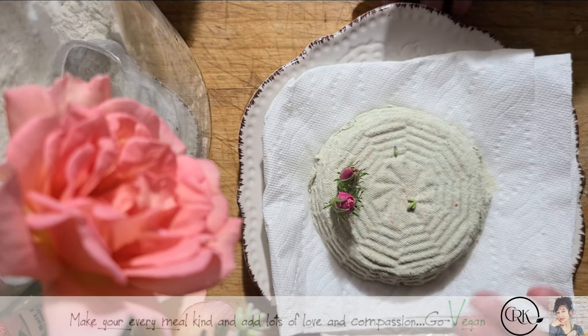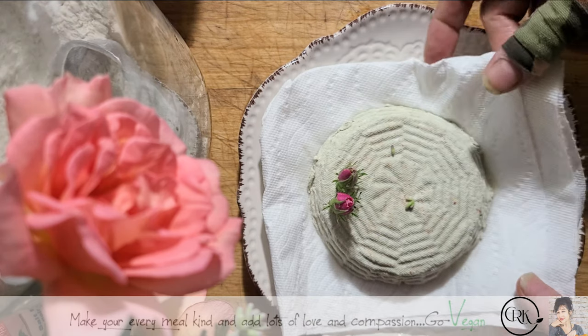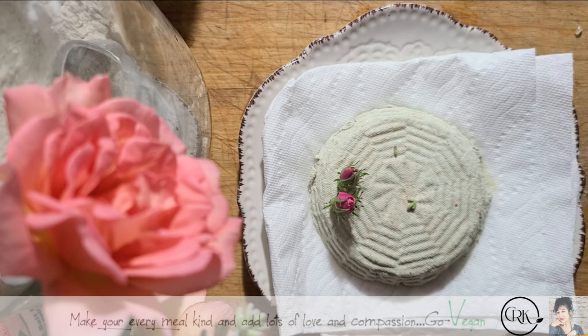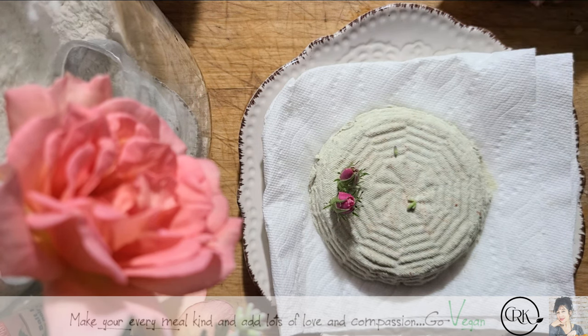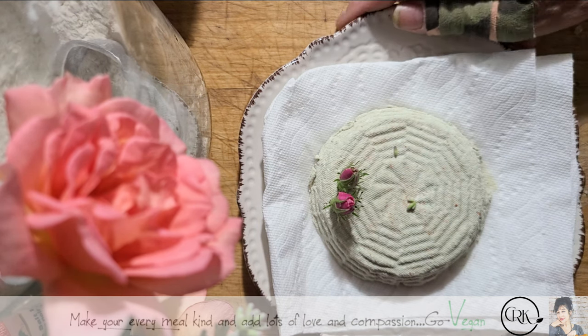Here's the cheese. I'm not going to slice it right now because I have this chilling in the fridge. That's why I have paper towels — it's going to help absorb even more water and that's going to make that cheese even creamier. So I'm going to push this aside and show you the first step that you need to do.